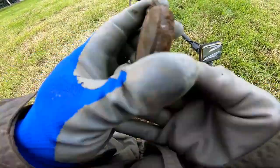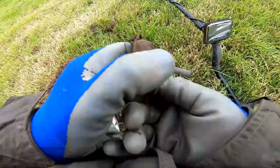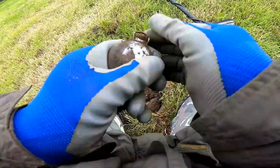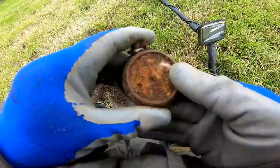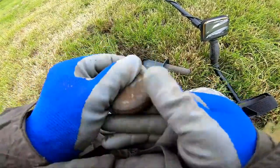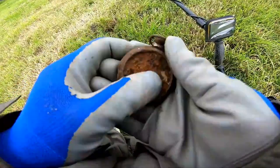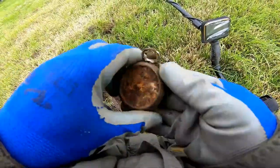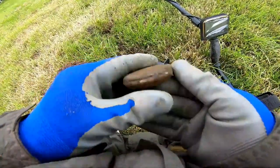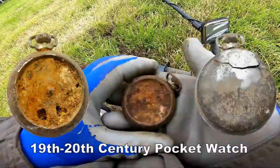Oh my giddy aunt, look at that — that's an old pocket watch! You're joking — a bit rough but look at that, that is an old pocket watch. I don't think it's silver though... oh wow, look at that, a bit of silver! So there you go, an old pocket watch. I'll open it up and check it out later, but wow, that's a nice find.